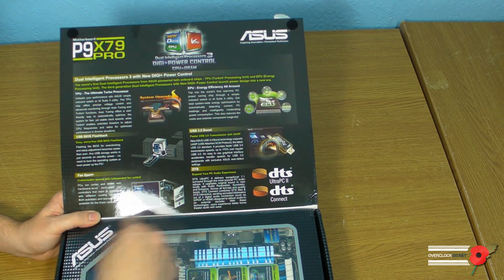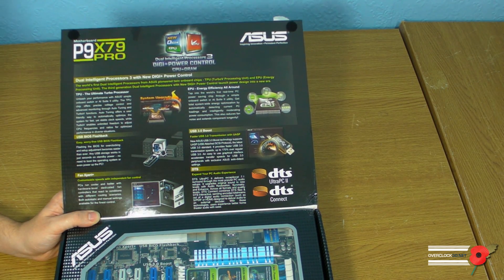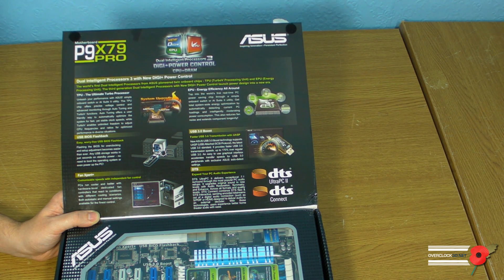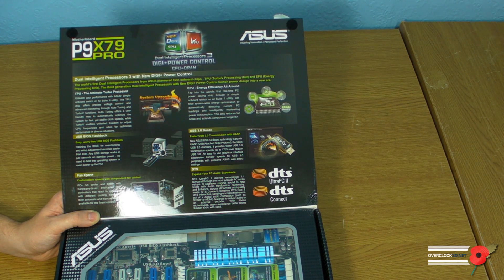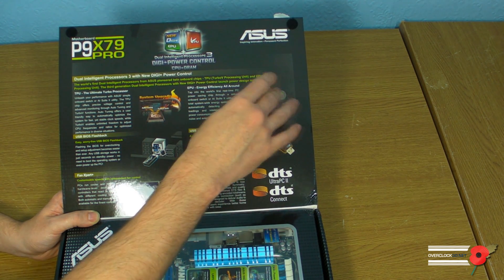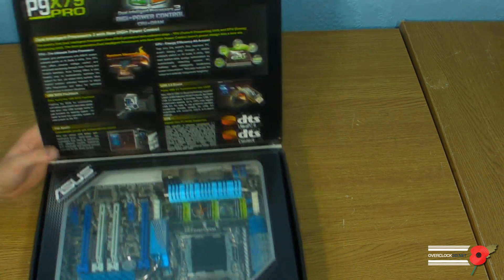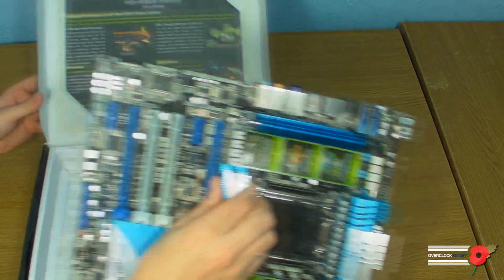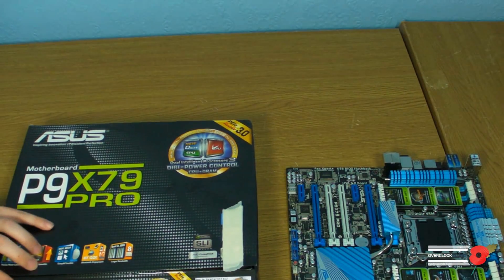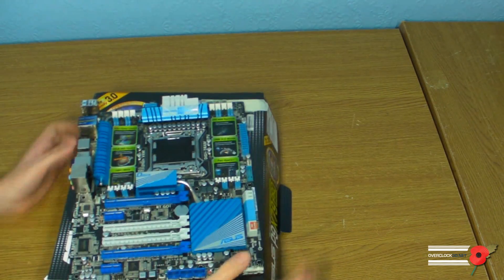It's got Fan Expert, lots of DTS logos over here, USB 3 Boost — it supports USB attached SCSI protocol for speed boost. It's also shouting about the EPU energy efficiency, with the EPU processor in it, which is all about power saving and green technology. But what I'm going to do is stop the suspense and pop the board straight on here for you to have a look.